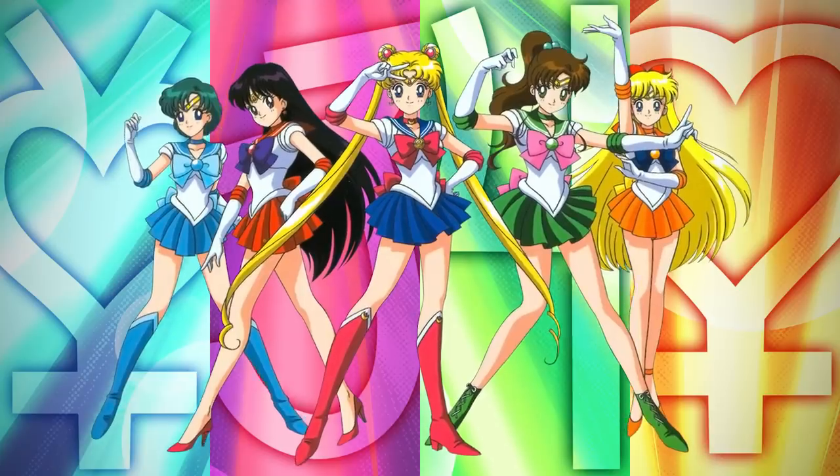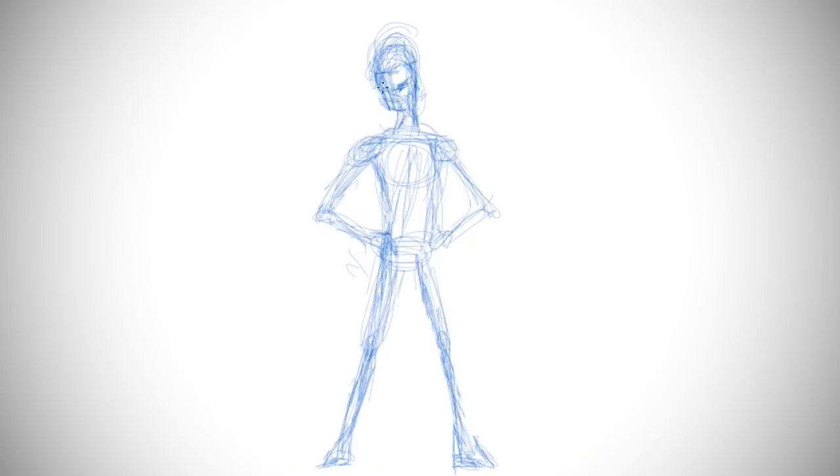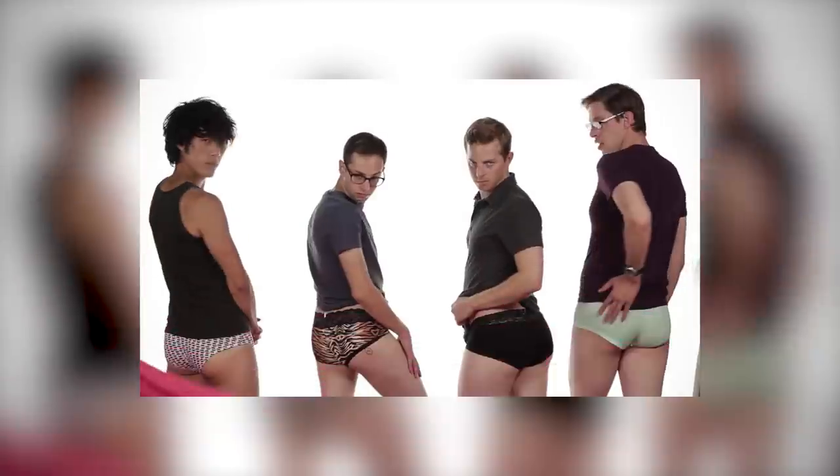We're back, baby! Cosplay part two! So we watched a bunch of anime and decided we're going to go with Sailor Moon characters. Pretty Guardians already sounds like a great band name, so we're gonna just take that literally. It's like all these strong women — we can be strong women.